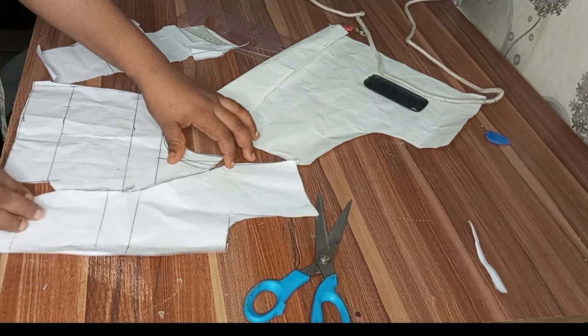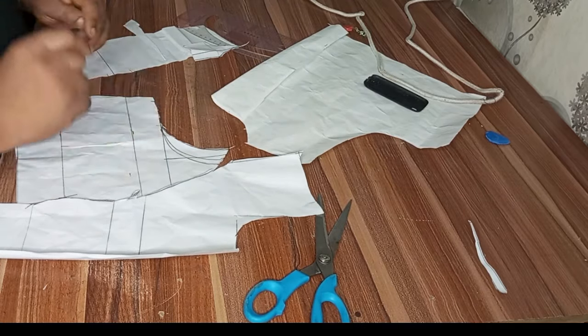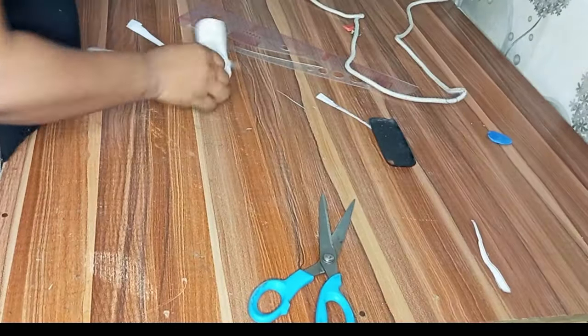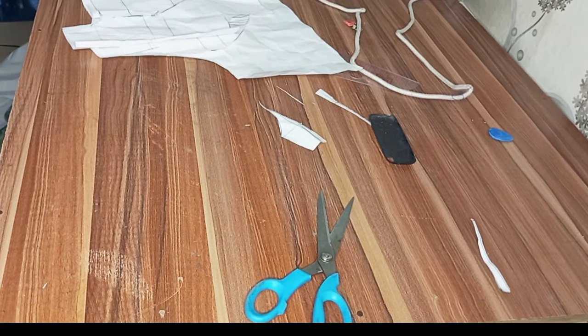This is what I have for the front and back. Make sure you subscribe to my channel for the sewing part where I'll show you how to join it accurately so the bust comes out well. Thanks for watching.